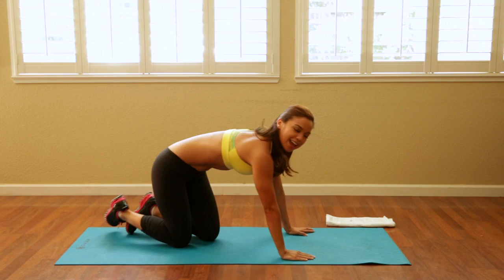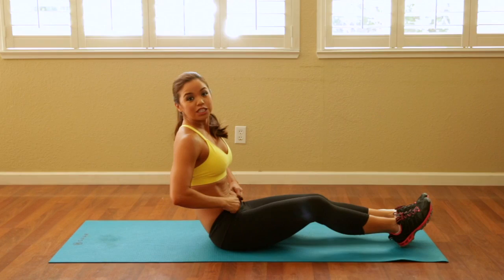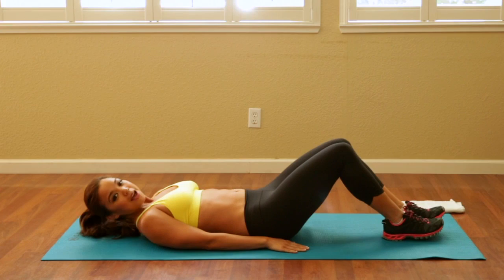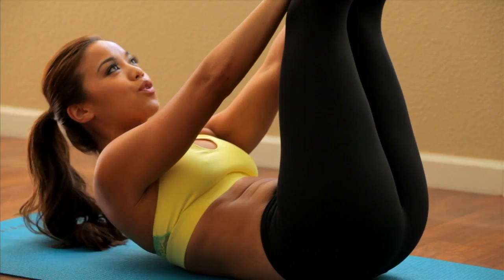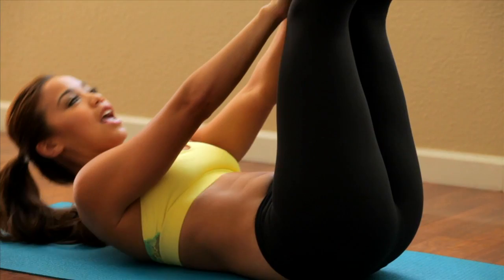This is our last exercise, and I guarantee you if you do this at least three times a week you're going to have a stronger core section. Go ahead and lay on your back, legs up in the air. We're going to work our upper, then our knees, and then our lower. Come up: one, two, exhale, come up, three, four, five, six, seven, eight, nine. Let's do ten more.